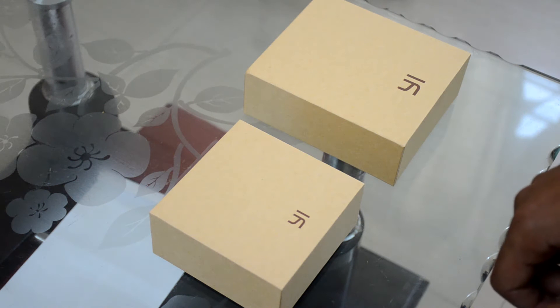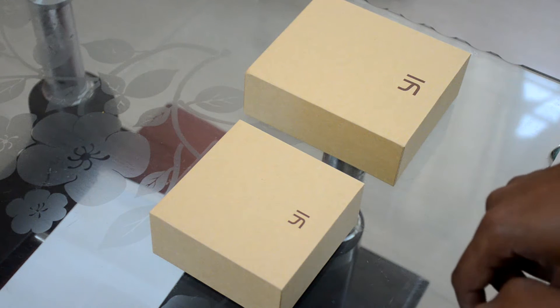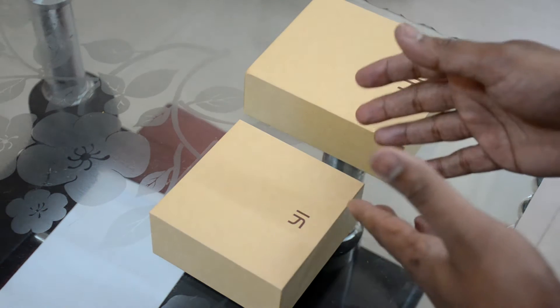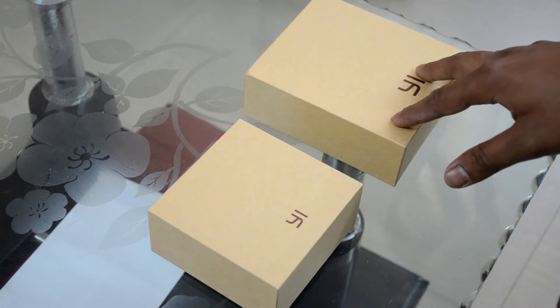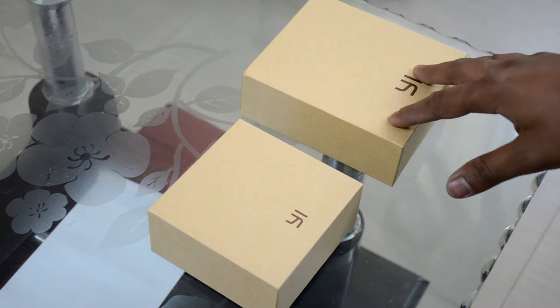Hello everyone, this is an unboxing video of the Yi Cam, which was launched by Xiaomi last year. I ordered these two via eBay — this is the camera and this is the box of the underwater housing, the original one which is capable of withstanding about 40 meters of water pressure.